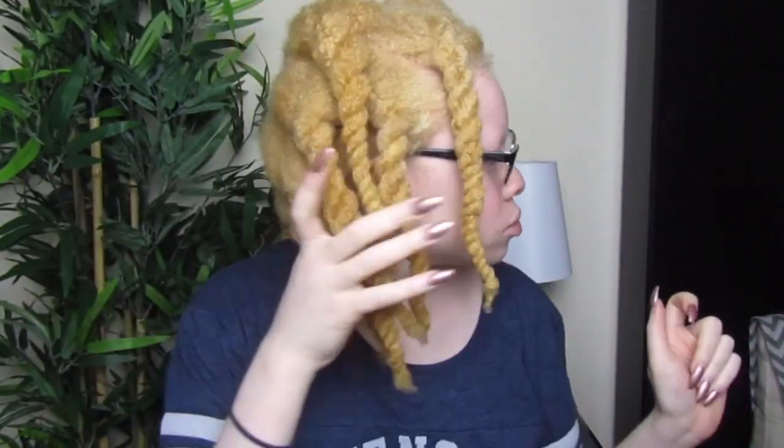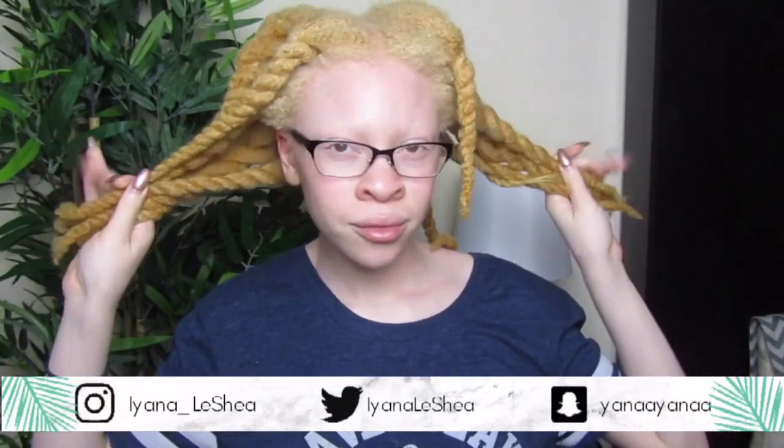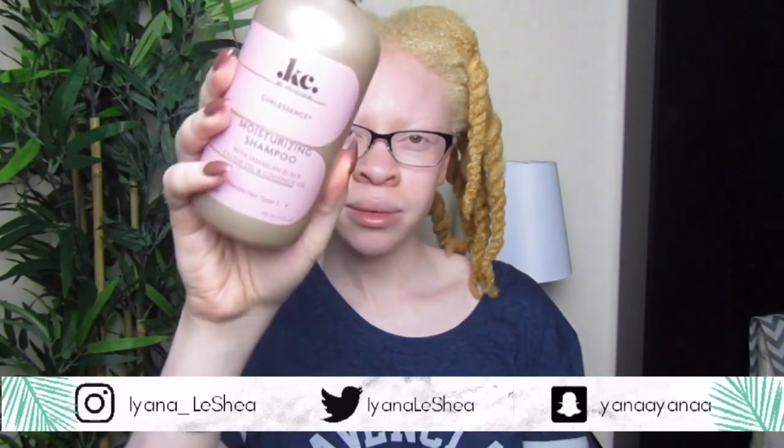Hi guys, welcome back to my channel. So today, as you can tell from the title, I'm going to be trying out Kira Care's Curl Essence products. So we're going to see how this goes on my hair.